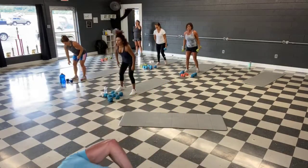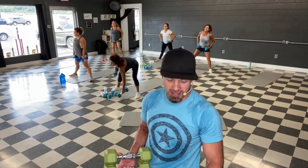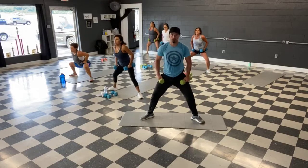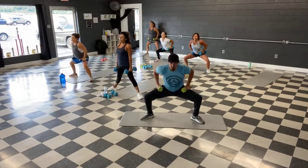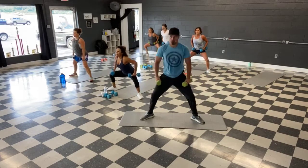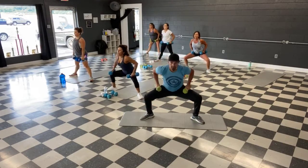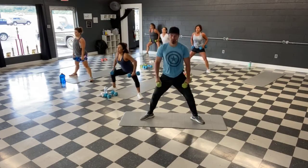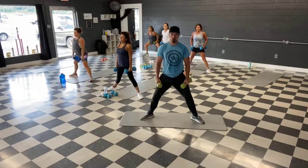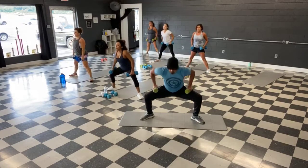Legs — sumo time. All right, wide legs, toes out on that 45 — get ready, let's go. Bring it down, squeeze it up. We're halfway. Last 10 — back to the abs. Time.